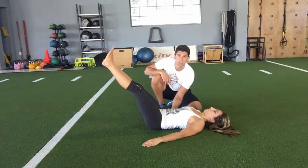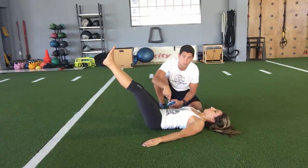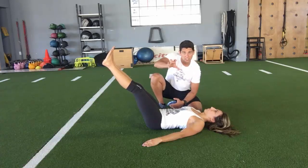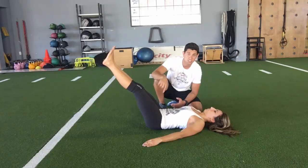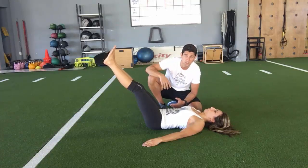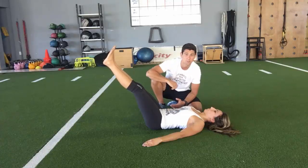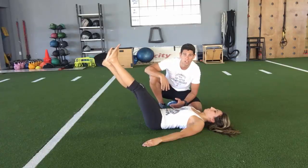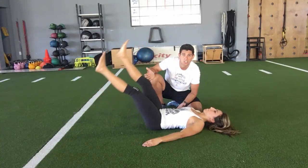Just holding this position alone right now is putting a ton of stress onto her abdominals, because her abdominals are responsible for making sure her back doesn't go into extension and her hips don't tilt forward. So because she's trying to resist getting into that tilted position, her abdominals are under a ton of stress just maintaining this position. Now she can do some real slow flutter kicks, alternating her legs — she only has to go as low as she can control.